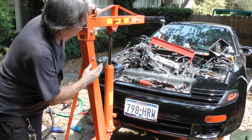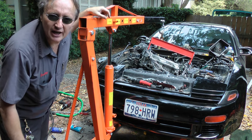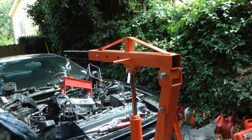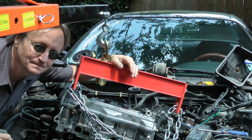Now you might think this engine hoist and the stabilizer cost a whole bunch of money, but I bought it on sale at Harbor Freight Tools. The engine hoist was only $110 on sale and the leveler fork was only $45. So when you consider the thousand bucks or more in mechanical charges to put an engine in, hey, it's worth it.